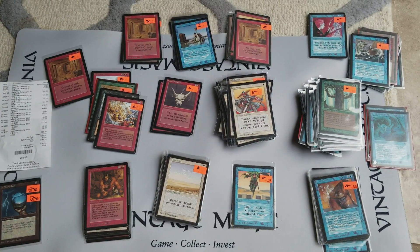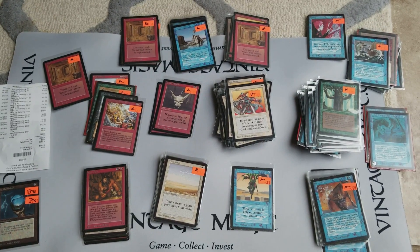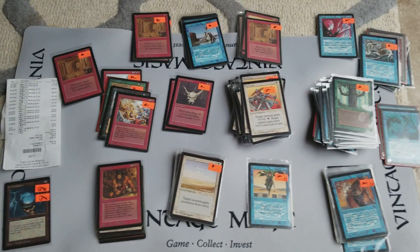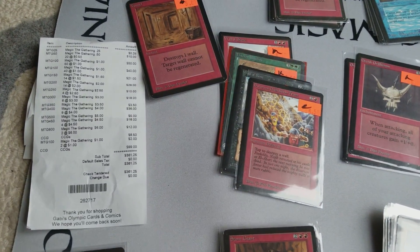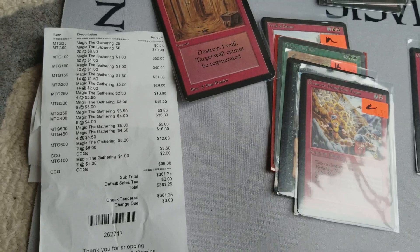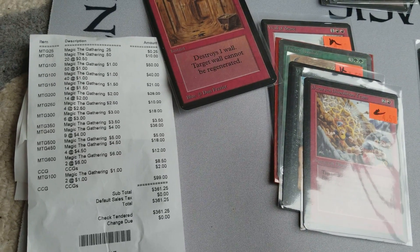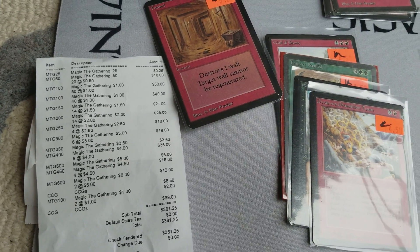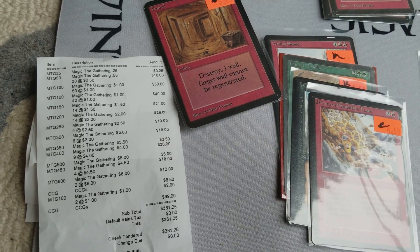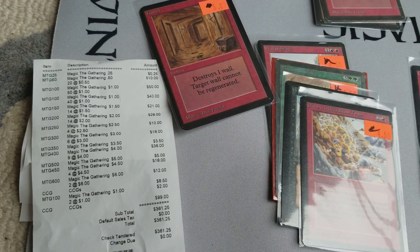Welcome back. It's me, Daniel, with VintageMagic.com. Today's video is going to be a very interesting video about the kind of items that I buy. This was a random buy at a local card shop here in the Olympia area — Lacey, actually, Washington. It's Gabby's Cards and Comics out of Lacey.